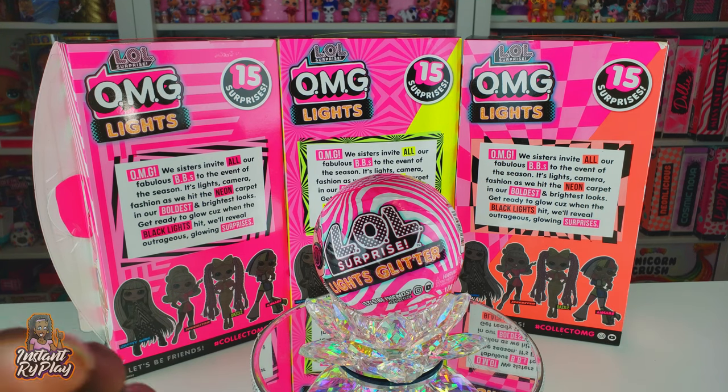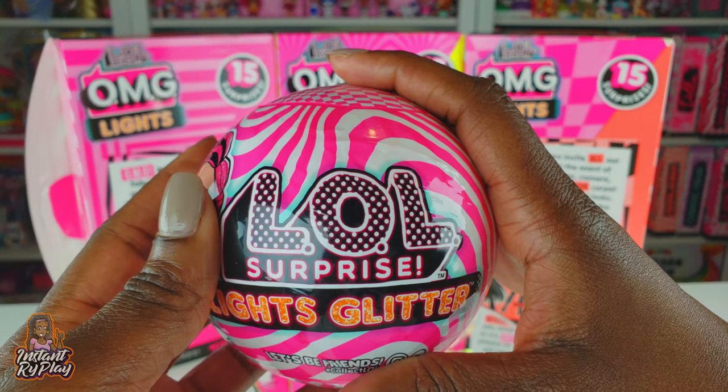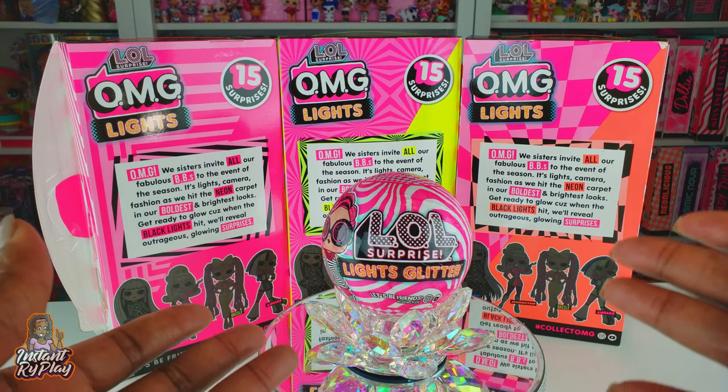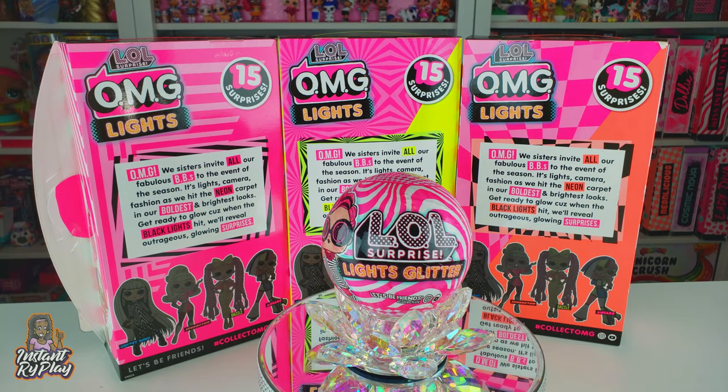Today guys we're going to be unboxing the LOL Surprise Lights Glitter - this will be my very first one that I'm unboxing. We haven't done any of the little sisters in a long time, so I'm really excited. Without any further delays let's go ahead and get to this unboxing and see what's inside!